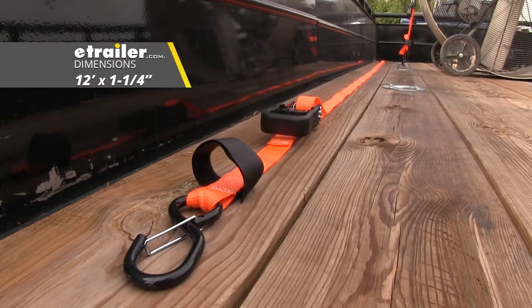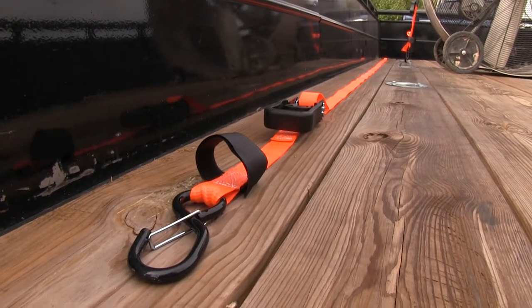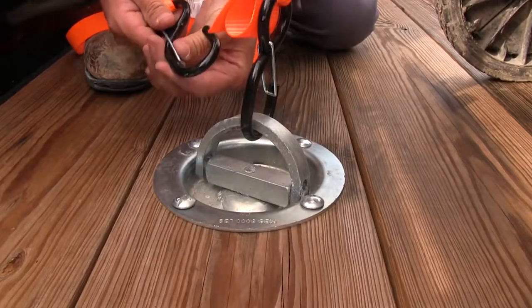The handles are contoured to fit your fingers for ease of use. The straps are 12 feet long by an inch and a quarter wide, so they'll work with most loads. They have a bright orange color for safety so you won't have to worry about losing them.